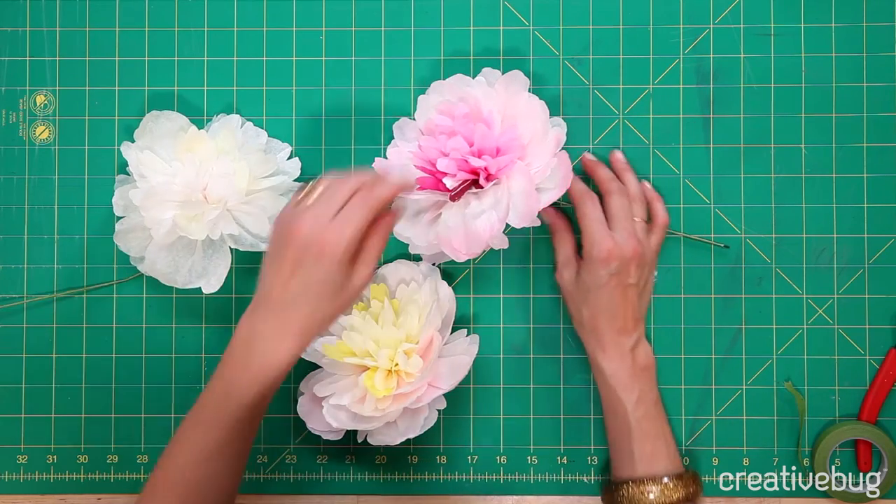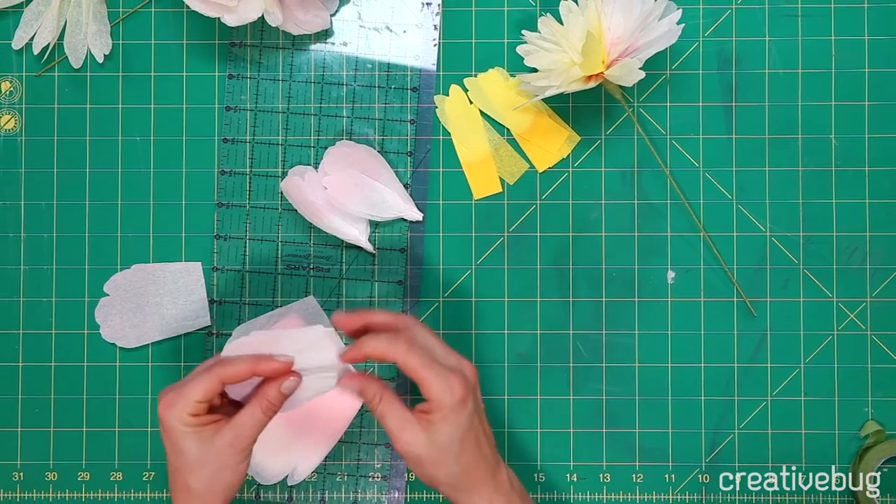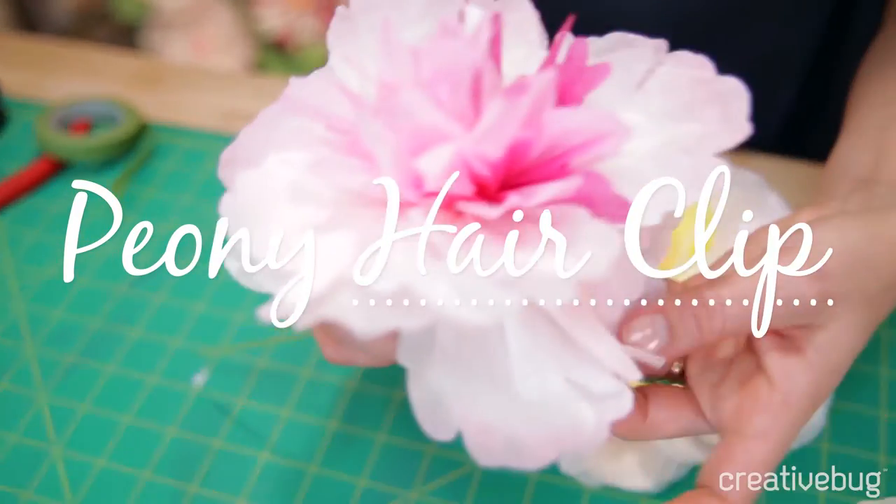Hands down, probably most people's favorite flower is peonies. We're going to use different bleaching techniques and get kind of this real subtle range of colors with little accents of brighter colors.